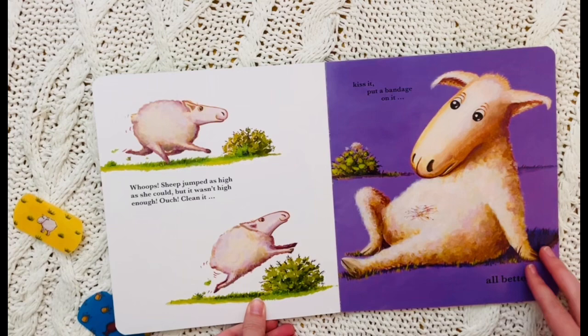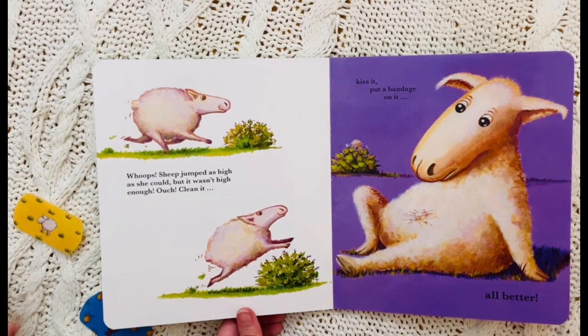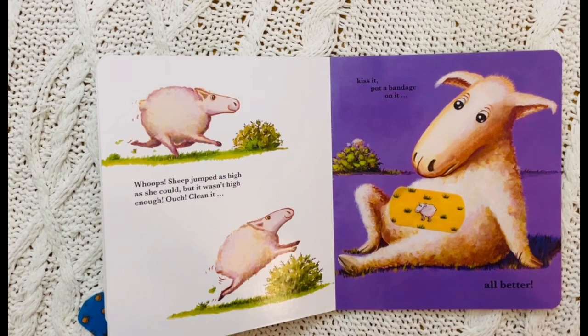Oops! Sheep jumped as high as she could but it wasn't high enough. Ouch! Clean it. Kiss it. Mwah! And put a bandage on it. All better.